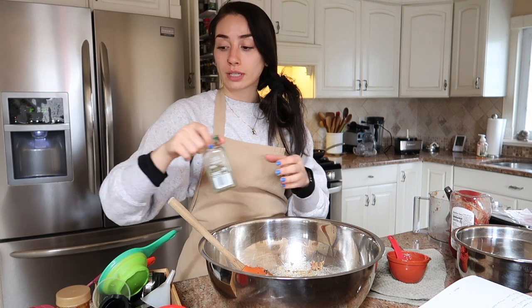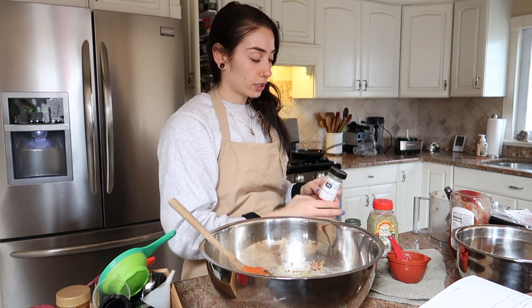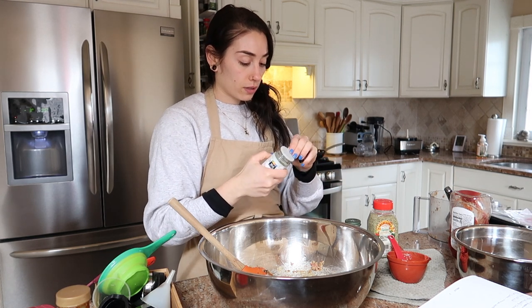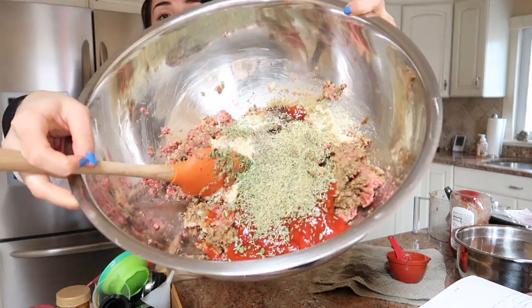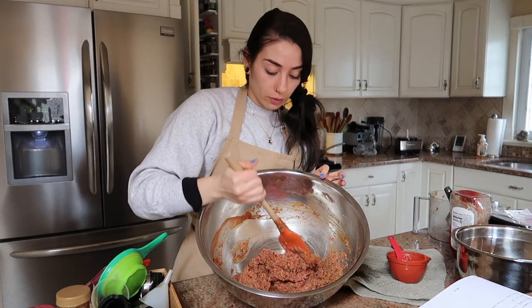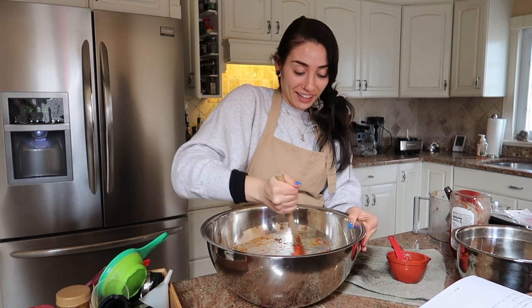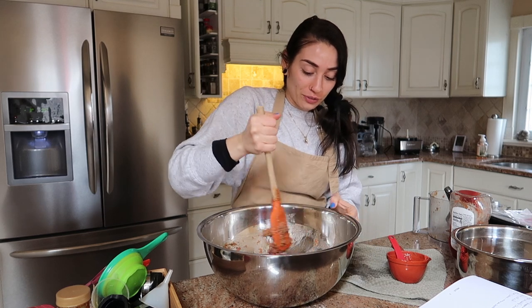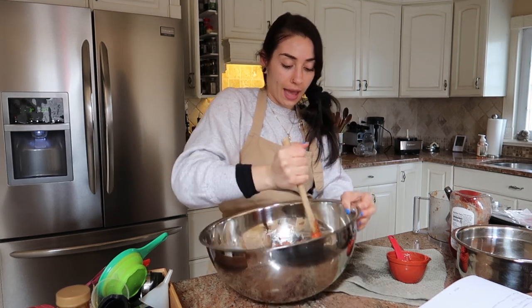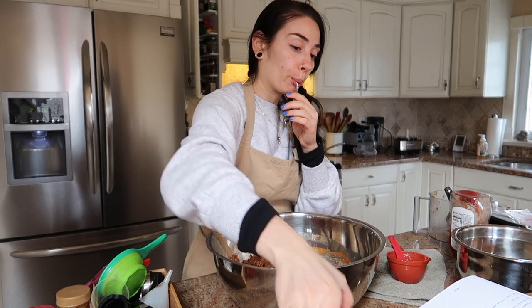I'm adding liquid smoke, which is entirely optional, but we're living on the wild side. At this point we just have to add salt, pepper, and seasoning — I'm using thyme, tarragon, and rosemary. I usually use fresh herbs and sage, but we don't have any right now, so I'm improvising. You want everything to be well incorporated. This is a pretty wet loaf — if you want it a little more dry you can add more breadcrumbs, but that's basically it.